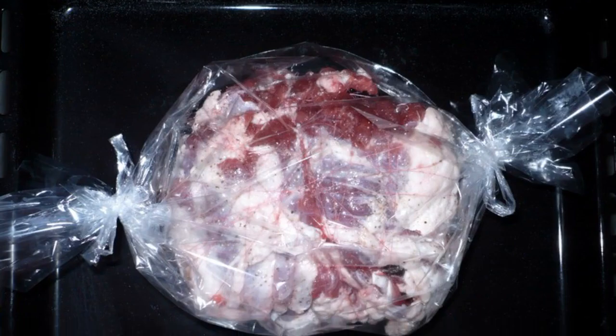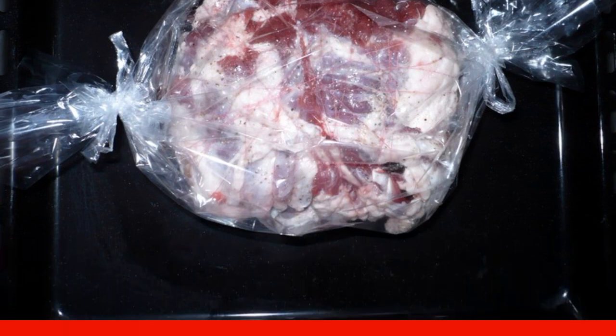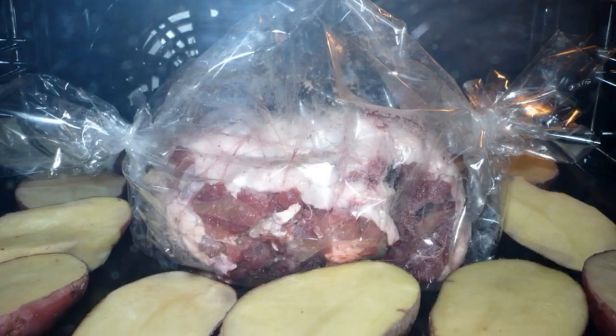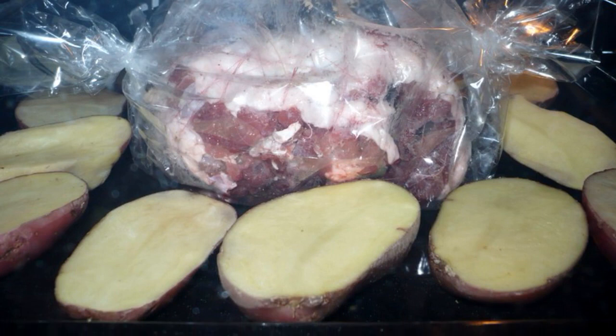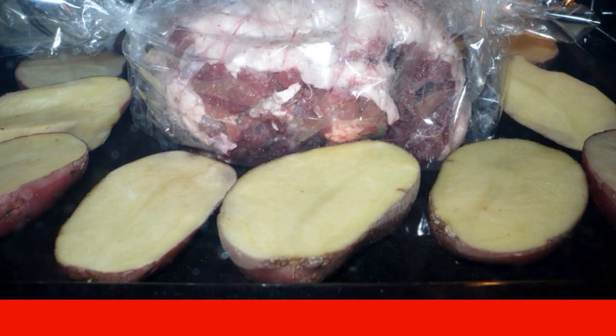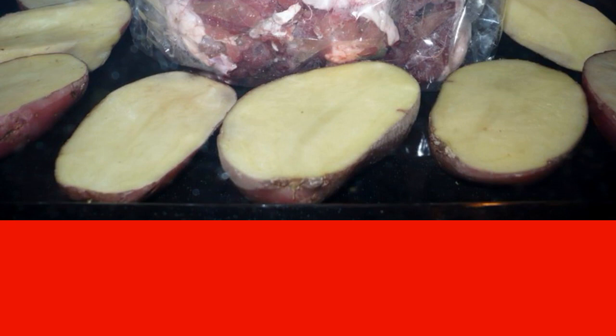Put the meat in a baking sleeve, close it on both sides, and make several punctures in the sleeve to release steam. Transfer the meat in the sleeve to a baking sheet and send it to a preheated 200-degree oven for two hours.